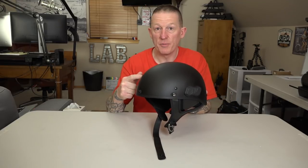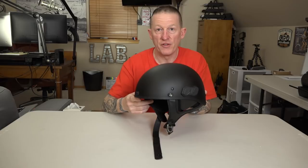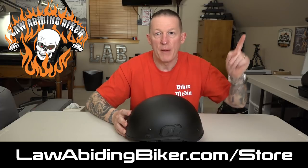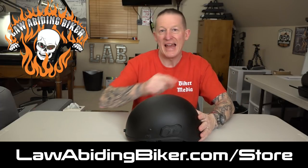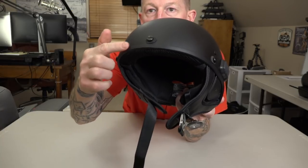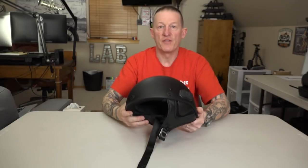Matte black is this one — also comes in gloss black, your choice. Multiple different sizes to choose from. At any time you want to get hooked up with a Calvary helmet or any other Senna product, please consider supporting us. Get it right from our very own store at lawabidingbiker.com/store. Big Daddy Kane, who runs the store, is ready to serve you. You probably see the three bolts here — there's a reason for that.